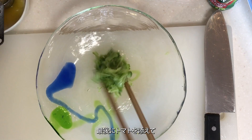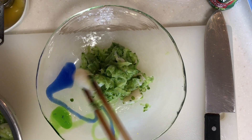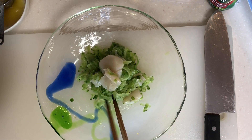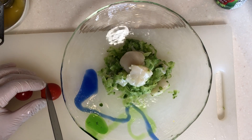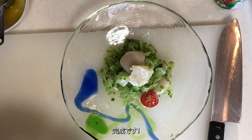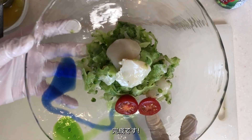Plate it on Ryukyu glass. Finally, garnish with tomatoes, and it's done.